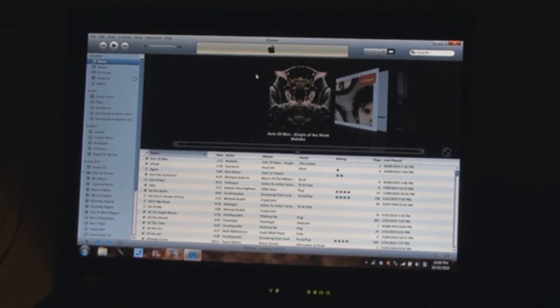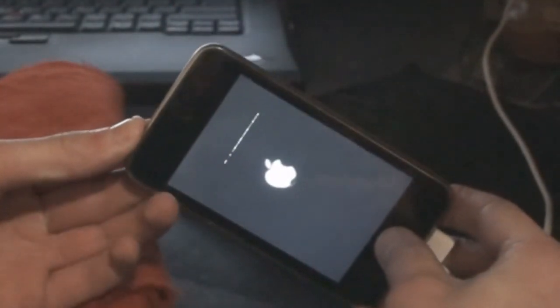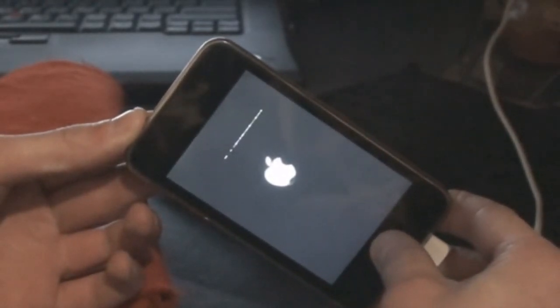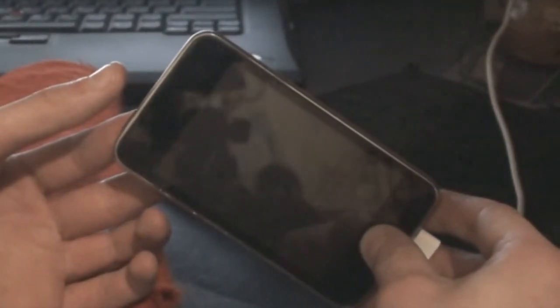Once you've finally managed to get iTunes to open up, next you want to plug in your iPod into your computer using the 30-pin connector that came with your iPod. Once it's plugged in, you want to hold down the sleep button at the top and the home button together. The screen on the iPod should flick off. Then release the sleep switch, still holding your finger down on the home button.